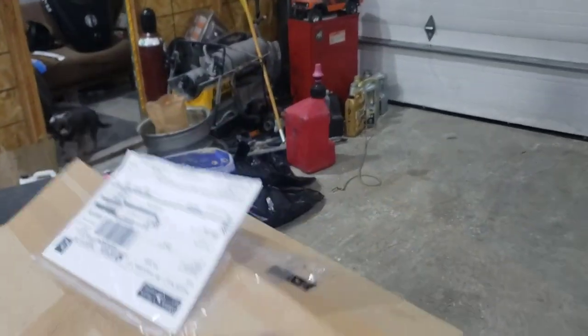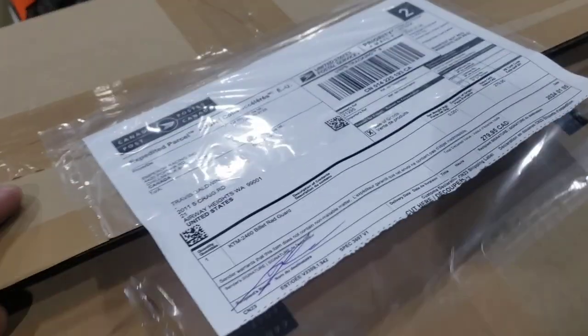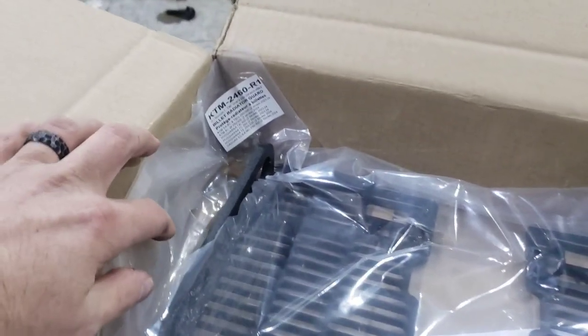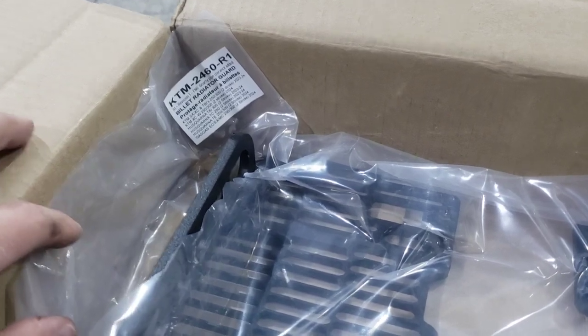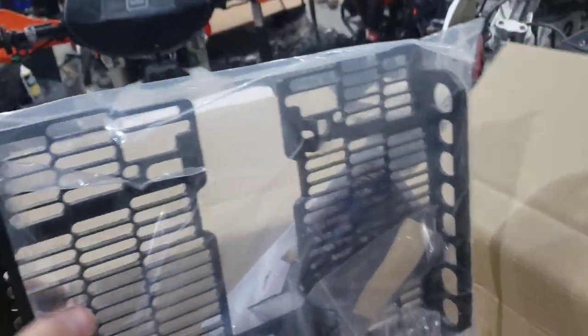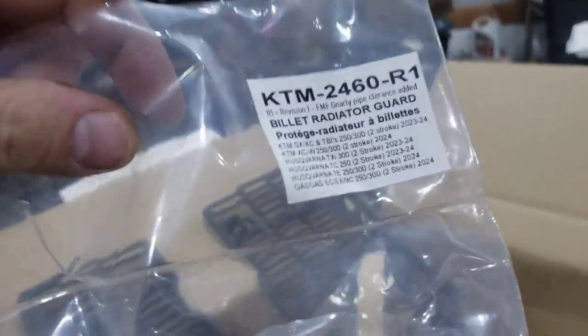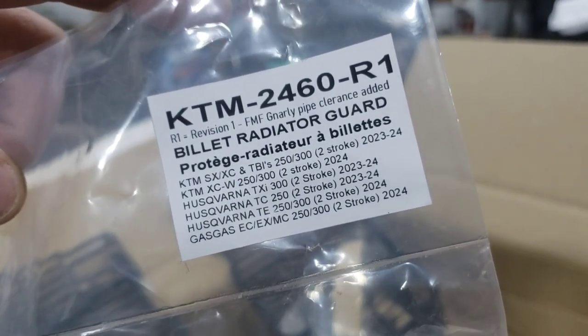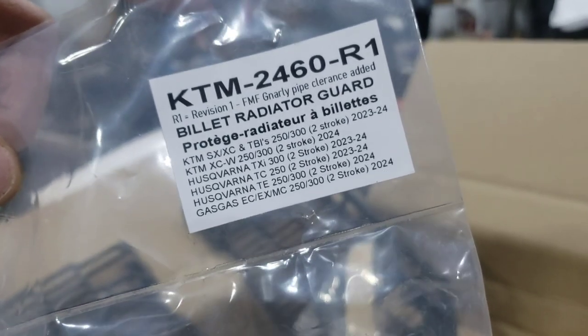Working on the KTM again — we just got a gnarly package in, an awesome package from Canada Post. A lot of you guys may know Emperor Racing. Got the brand-new KTM 2460 Revision One billet radiator guard. Right now this 2460 fits the SX, SCs, 2324s, the 24 XCWs, and so on.